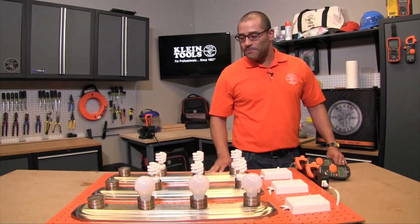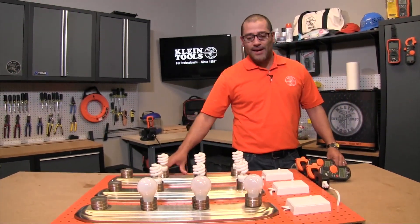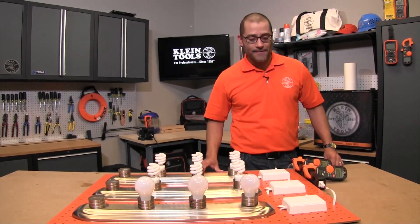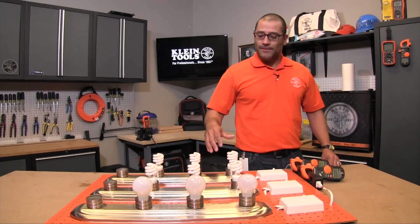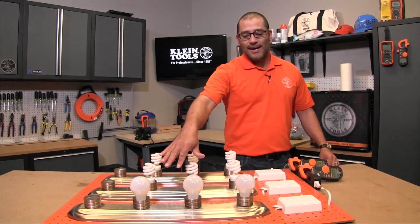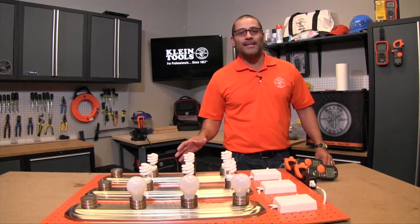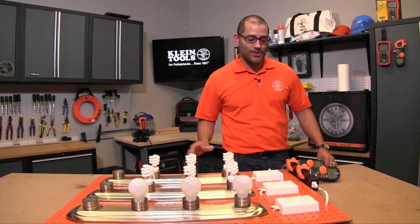What I've got here is a test bank with three sets of lights. The first row is incandescent lights and the back two rows are CFLs. The difference between them is that the incandescent lights are more of a linear load, where the CFLs are a nonlinear load, and this is going to play into the true RMS versus RMS discussion.